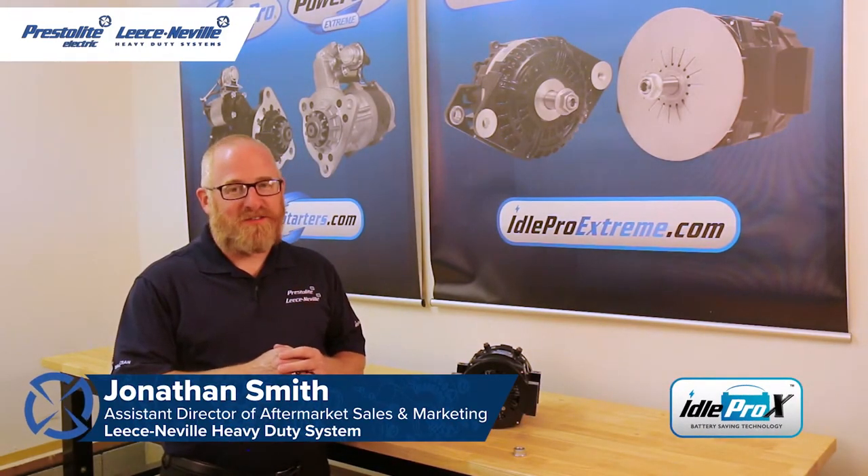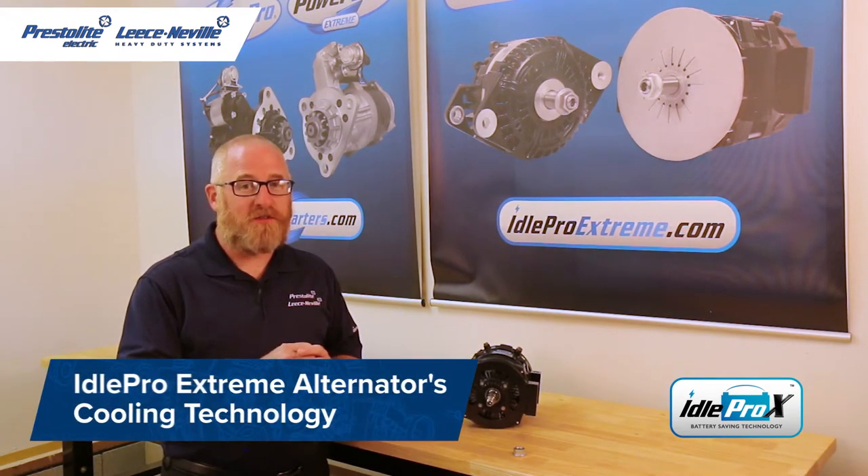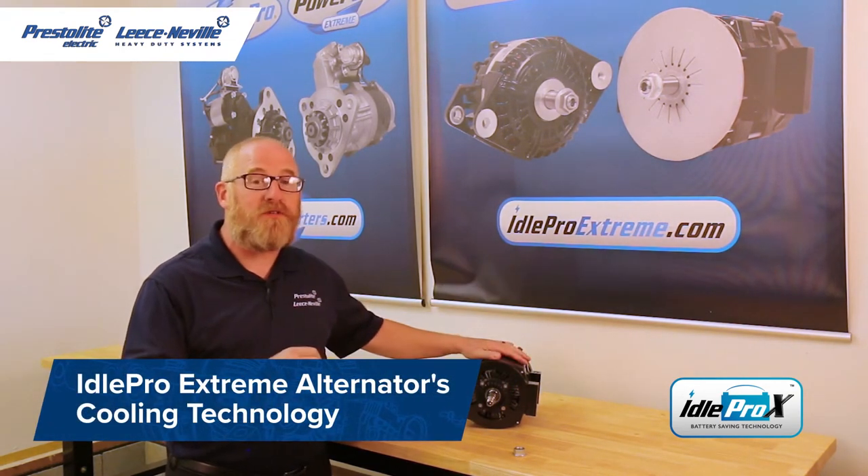Welcome back to the Leesonville Technical Garage. I'm Jonathan Smith, and today I want to give you a brief overview of our auxiliary draft cooling technology found on our IdlePro Xtreme alternators.